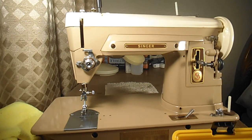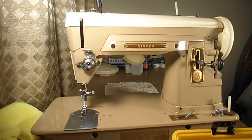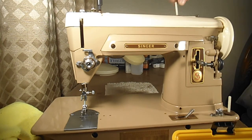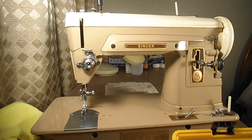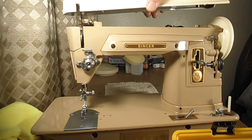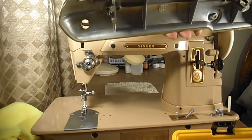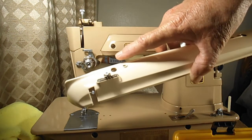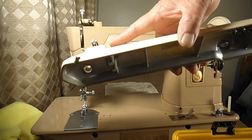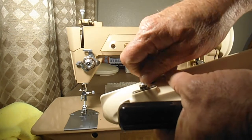We back the screws off enough to get them loose and then lift the arm cover up and away. When all the little attachments you see on here are present — thread guides, bobbin winders built into the top — it's called the arm top cover complete. You can take those individual parts off, but when it's all assembled with any other parts, it's called the arm top cover complete. Here's one of the arm top cover screws.